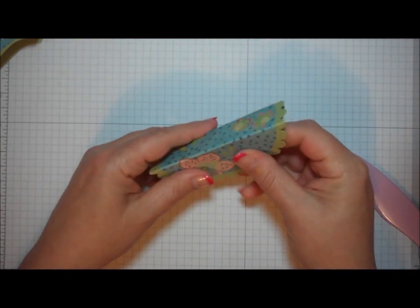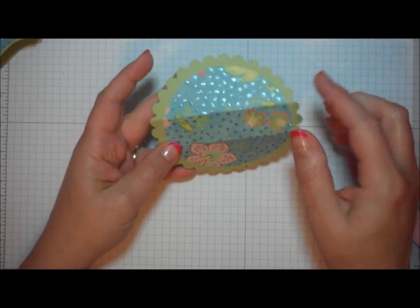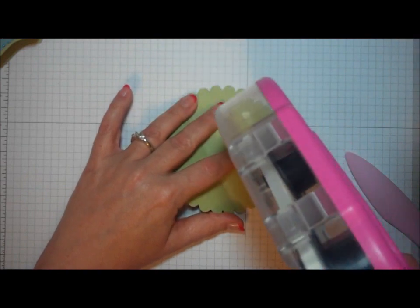Now, the important thing is going to be to decide which half of the circle you want to be the front of your purse and which half the back. This just happens to have a nice flower in the front and really not much pattern on the other side, so I'm going to make it the back of my purse.